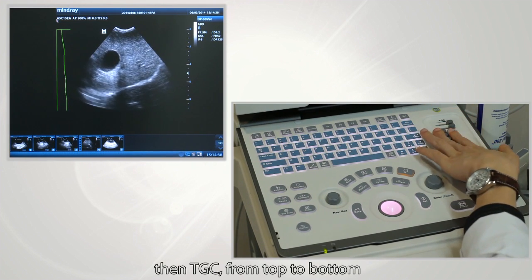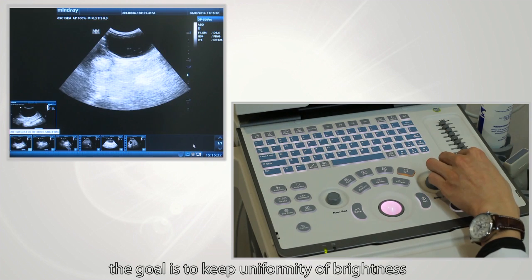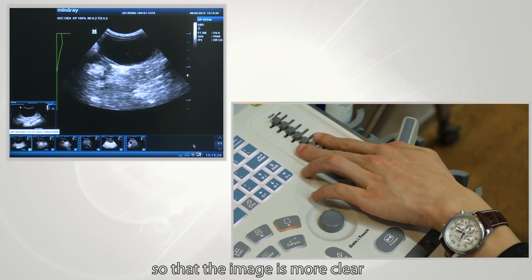Then adjust TGC from top to bottom. The goal is to keep uniformity of brightness. Below a fluid echo area, you should adjust TGC to a relatively lower level so that the image is more clear.